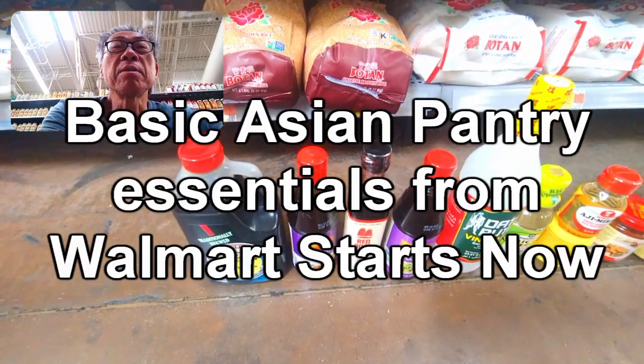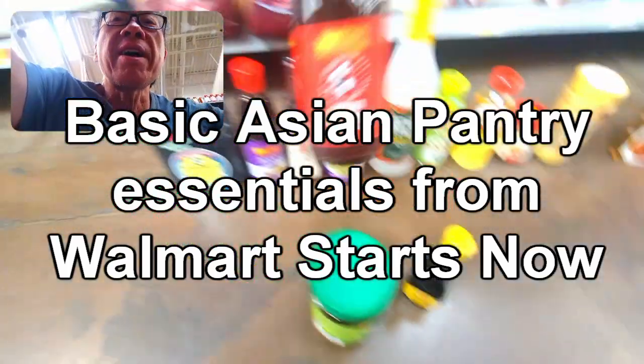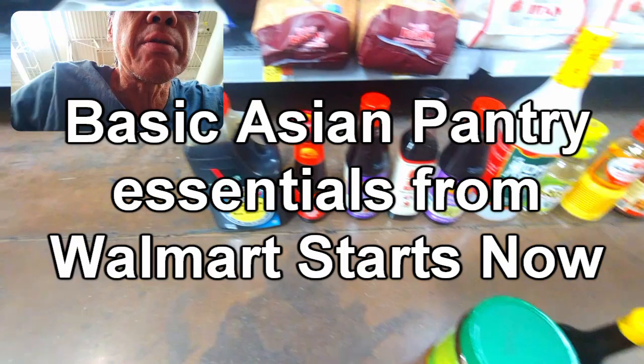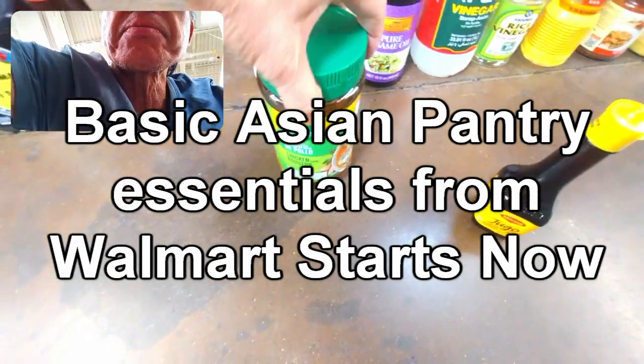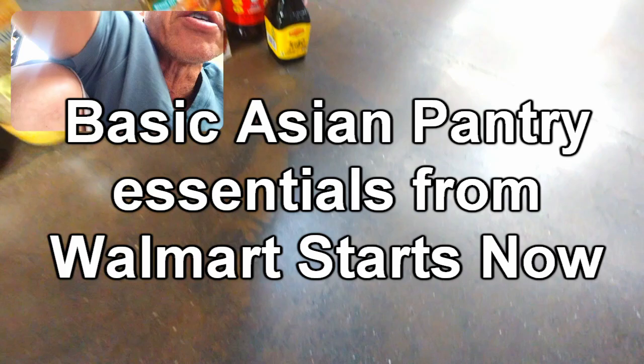I went out of the way to see what was going on, and I found it. You need to get oyster sauce - in fact, this would be right next to the soy sauce, it's the most important. And then also chicken bouillon - they have it on a different aisle. You need to get this too, this would be the third. And this is Maggi sauce - that's really good too.